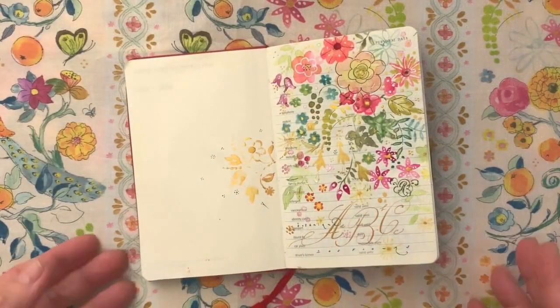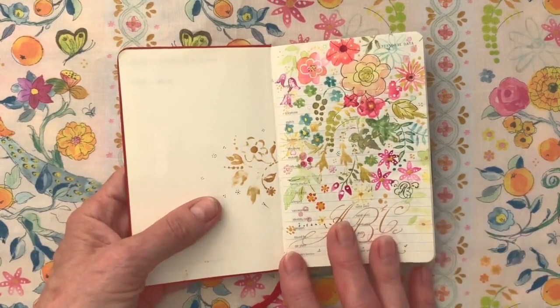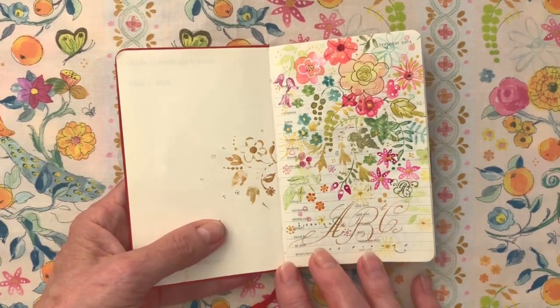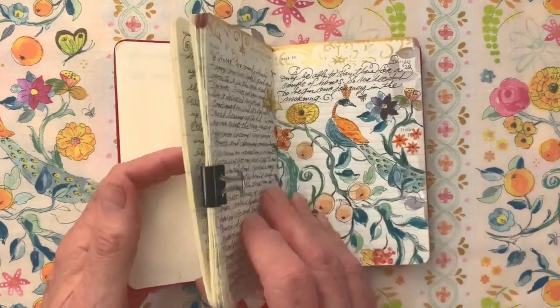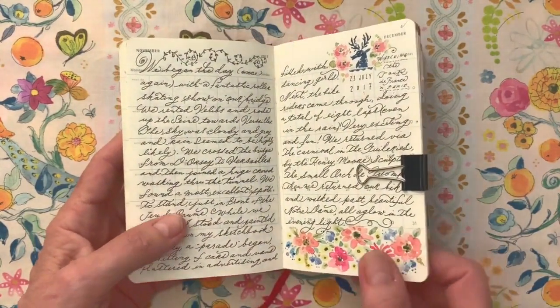I'd like to tell you a little bit about my inspiration for the Laurel Wood collection. When my husband and I travel throughout Western Europe, particularly Paris and London, I take a journal and paints along so I can keep a record of what inspires me. This is one of my journals with paintings that became the basis for the fabric designs in this collection.